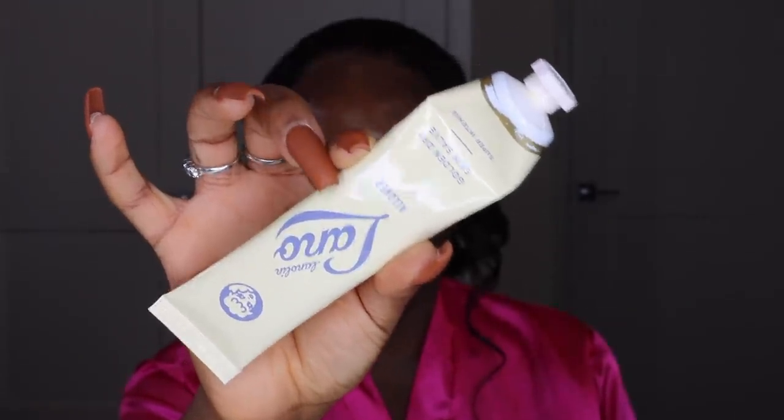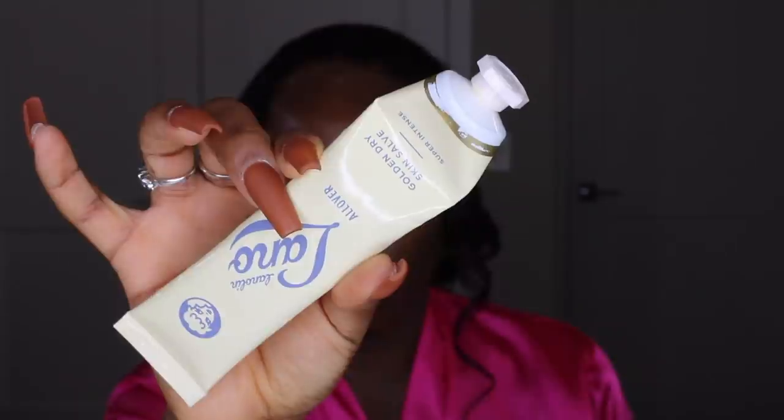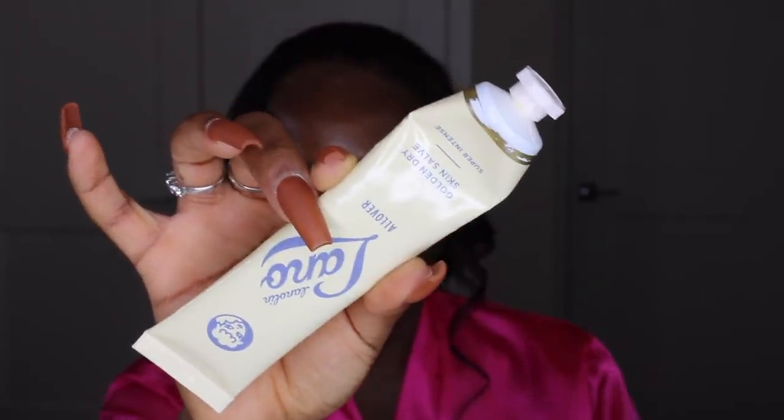For the rest of the ponytail at the back I added some curls. The only thing I would change about this installation is the wig cap — I wish I had done a stocking cap method so the line of my wig cap would barely show. But yeah, that's basically it for the hair. Moving on to makeup, the fun part!